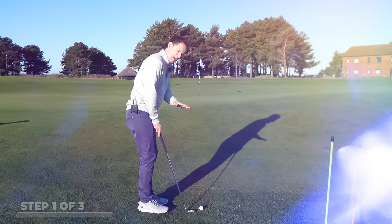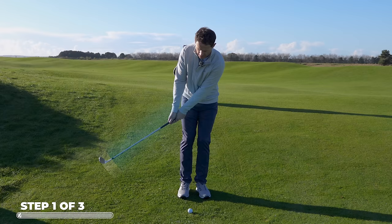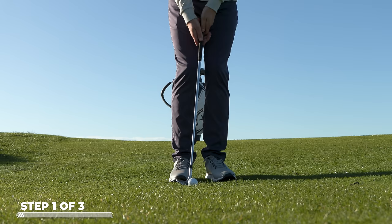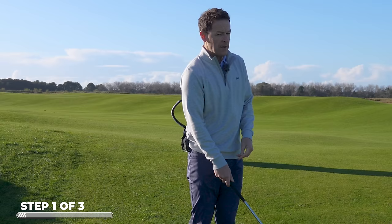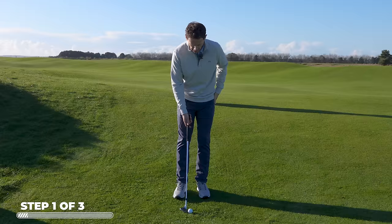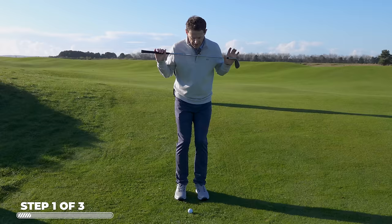I've got a fairly awkward little chip — I've got to chip it up a little bit and then it's all the way downhill to the flag. Notice as I swing the club back and through, I'm creating a mini arc, almost like the start of a mini circle, and there's going to be a low point to that circle. I want that low point to be ahead of the golf ball, catching the ball as the club is descending.